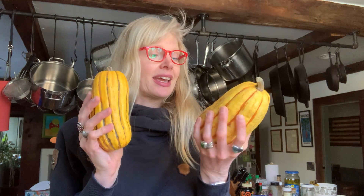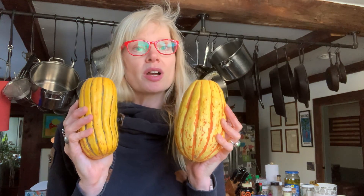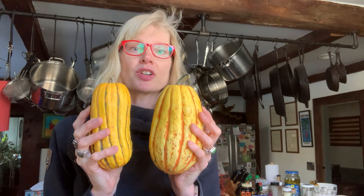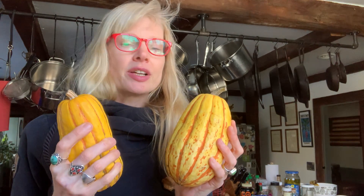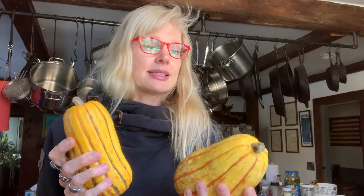Anyway, today I have a treat for you. We are making stuffed delicata squash. Delicata squash are a type of winter squash and these are my very favorite winter squash. I have been eating them for years. We've been getting them in our CSA and they are available at supermarkets — I found these at Whole Foods. They should be available at least in the US through the end of January. They are available starting usually the end of summer, go until early winter, and the taste is amazing.